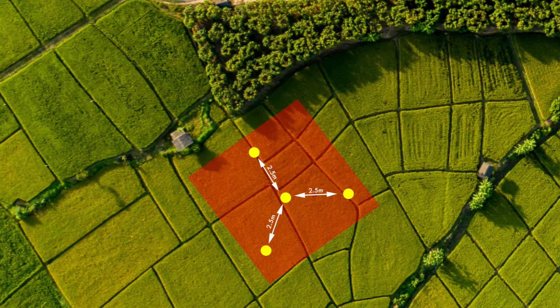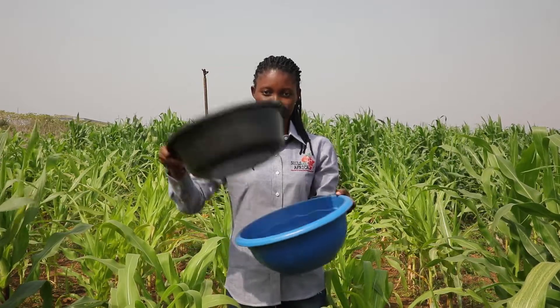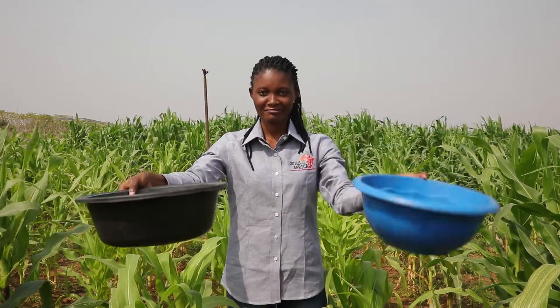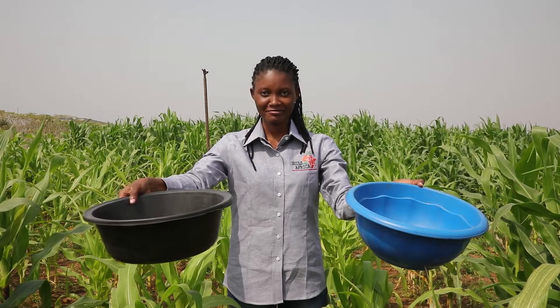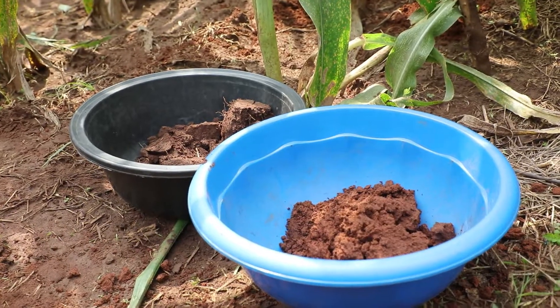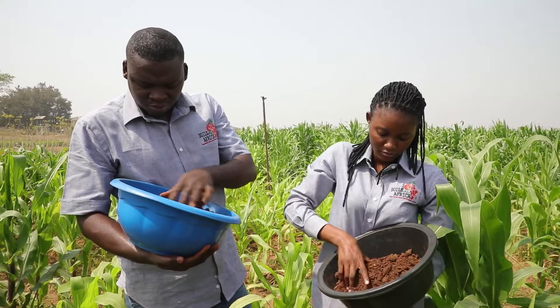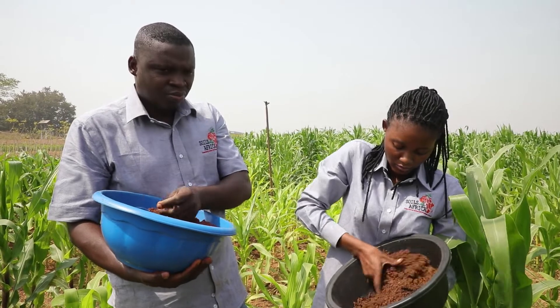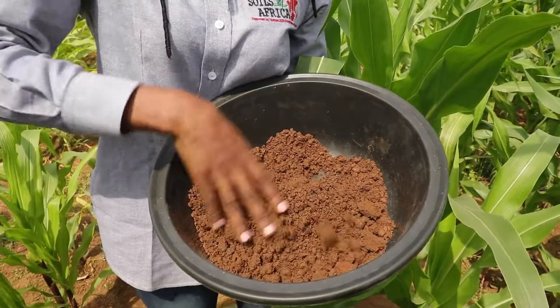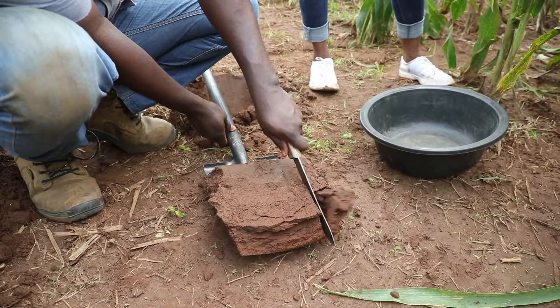The tape should also be long enough to mark 2.5 meters, which is the distance between the sampling points on the sampling plot. You need two buckets or tubs — one for holding the topsoil and the other for holding subsoil before the soil is put into bags. It is important to make sure that the topsoil and the subsoil do not mix, so make sure the two buckets are of two different colors, and label one as subsoil and the other as topsoil.